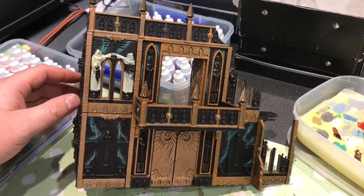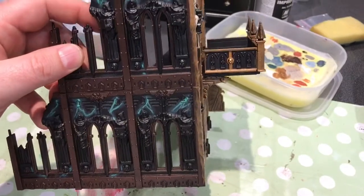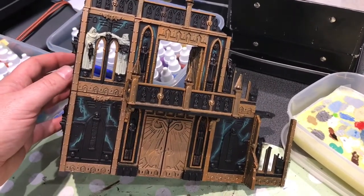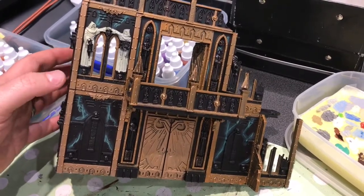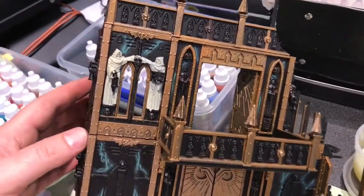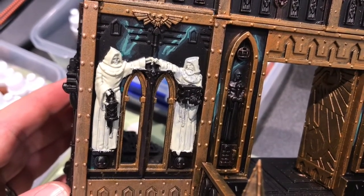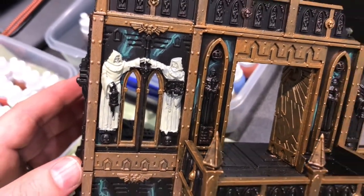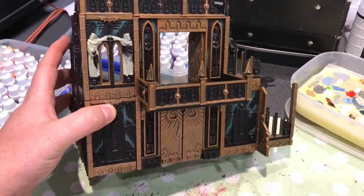We've got some nice progress in on the building so far. I'm trying to do sort of a slightly marbled effect with the green, and then countering that with a nice brassy sort of finish. I'm going to put some of the nihilakh oxide in there, just to show that it's properly weathered, and then probably just sponge on some silver around the very edges to pick out some worn elements. I just wanted to touch on these mouldings on the buildings. It's going to be a pain to paint them all but I can't just dry brush them and leave them like that.